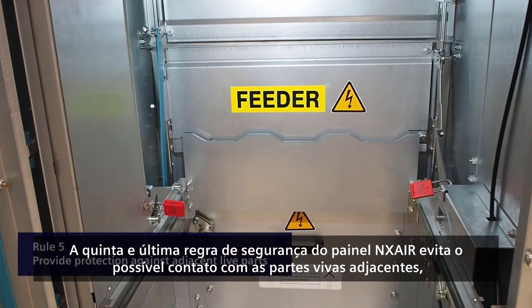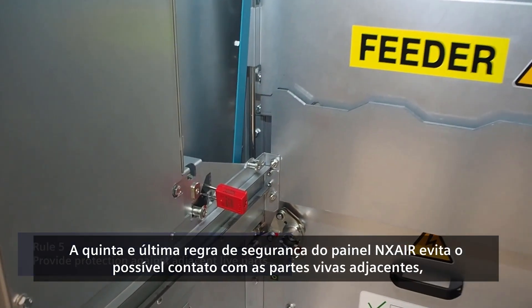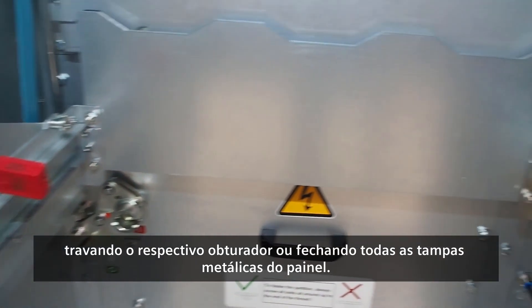The fifth and final safety rule of NX Air switchgear prevents possible contact with adjacent live parts by locking the respective shutter or by closing all metal covers in the panel.